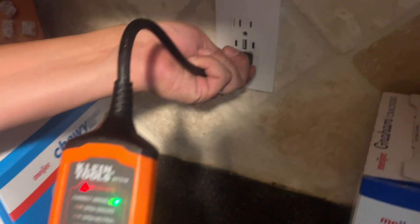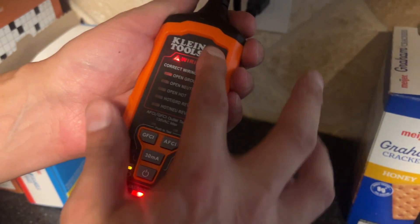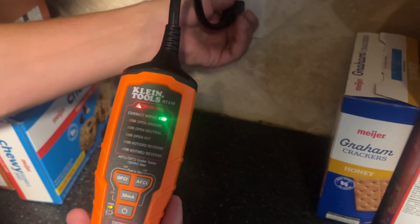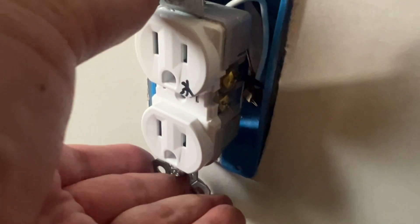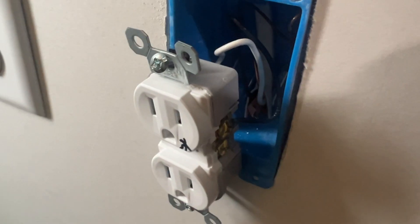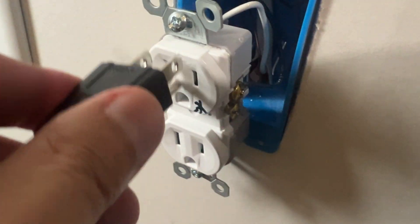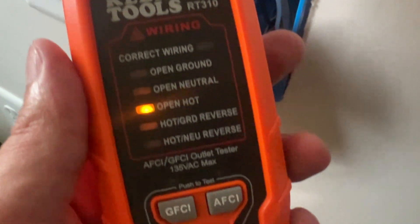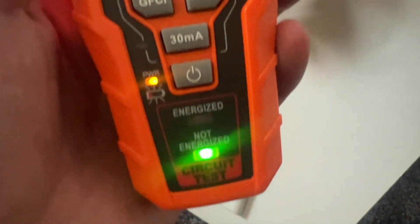Go around your house and check every single outlet. It gives you all this information in a clear, easy to understand way. So if you're installing a new outlet and you're unsure if you did it correctly, or you have an outlet that's been faulty, go ahead and test it. Your Klein's complete outlet tester will tell you everything you need to know.